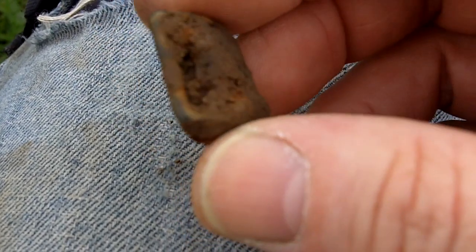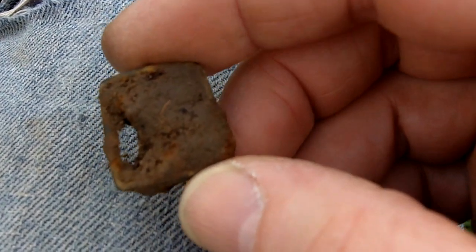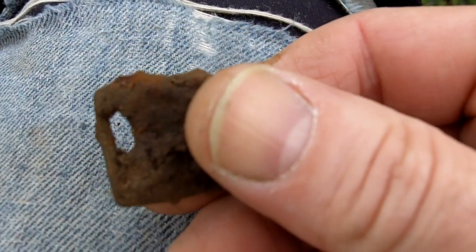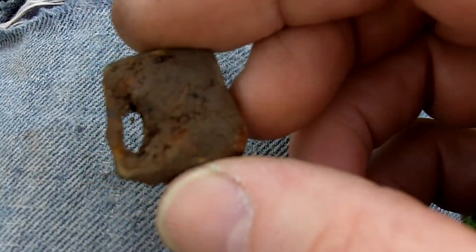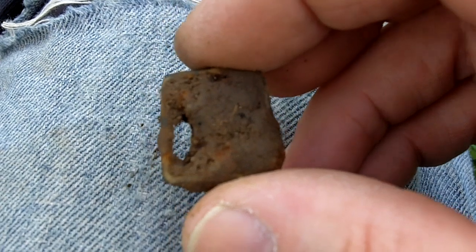Just got this one — looks like a buckle. There's a lot of iron in there and the rust has spread out, so I have to clean that one up and see what it looks like.